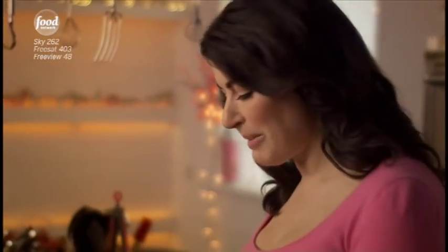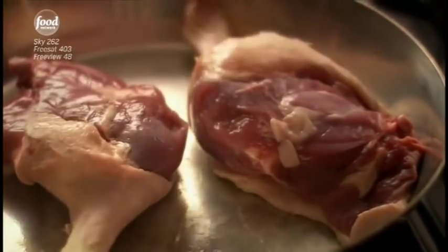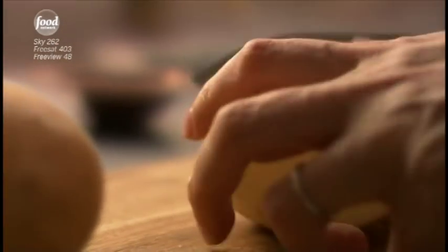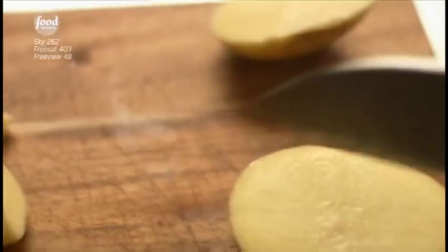Roast duck legs and potatoes may take time to cook, but believe me, they're all treat, no toil. You just put the duck legs skin side down in a pan to sear — a pan that will go into the oven later. Chop some baking potatoes, one per person, in thick slices, and then cut each slice in four, so that the insides will be really cooked and the outsides crisp.